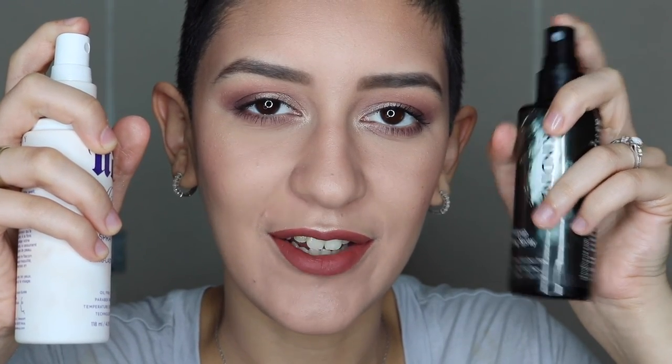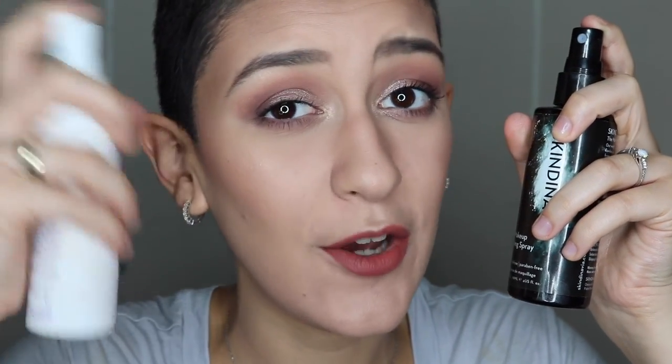Now to set my face we're going to be using a cocktail of the Scandinavian Makeup Setting Spray and the All Nighter Setting Spray from Urban Decay, so we're just going to bathe in this. And that's my go-to makeup look for any event! I really hope you enjoyed this video. If you want to see more tutorials, vlogs, and fun stuff like that, feel free to subscribe down below, and if you liked this video give it a thumbs up — it means so much to me. I hope you guys have a great rest of your day and I'll see you in the next video, bye!